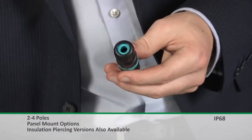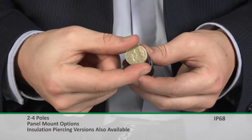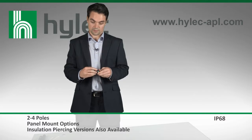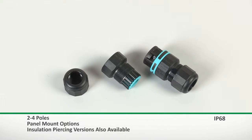To give you an idea of the size of the product, the penny coin has got a similar diameter, showing that it really is very compact. This is achieved thanks to cable-gland technology on the outsides of the connectors, with the terminal block being built into the body of the actual connector, which helps to further reduce the size.